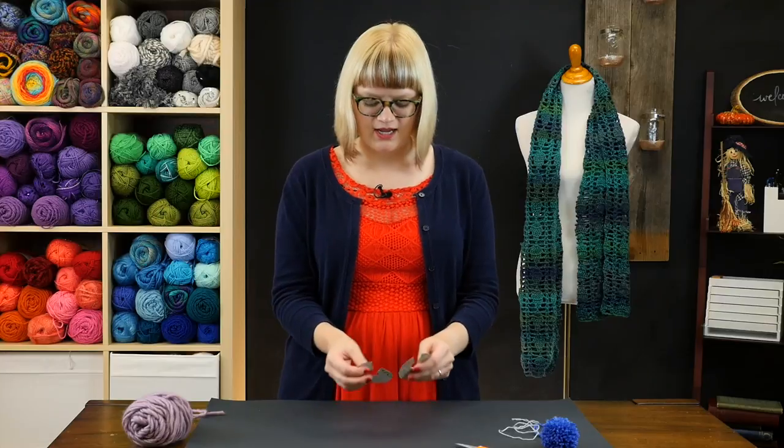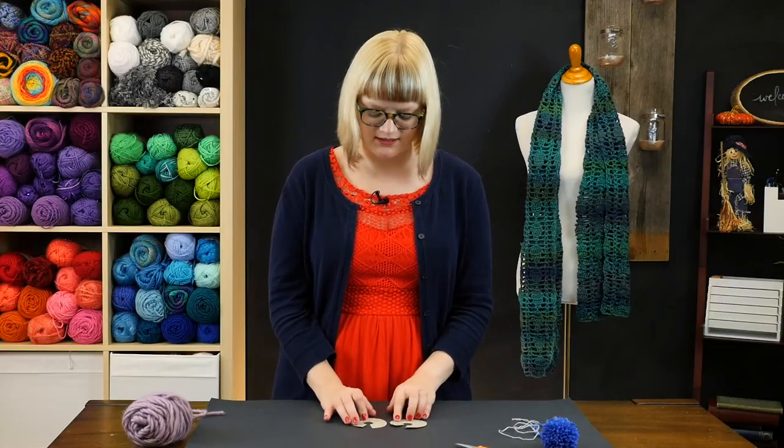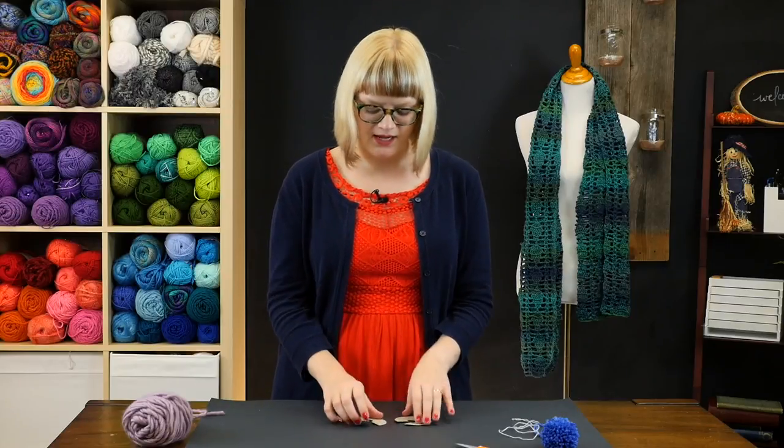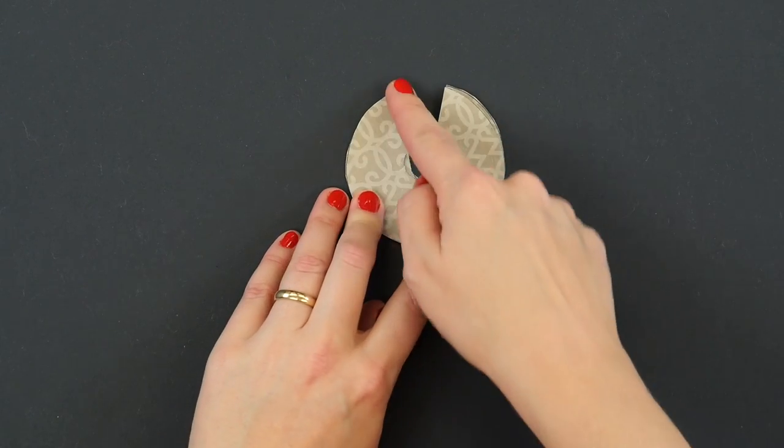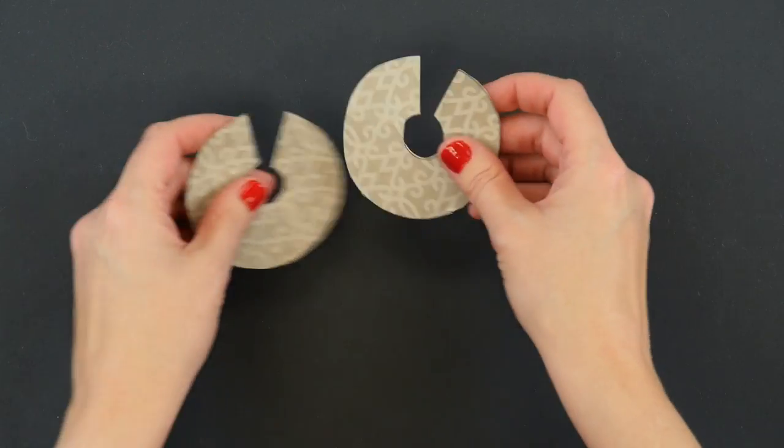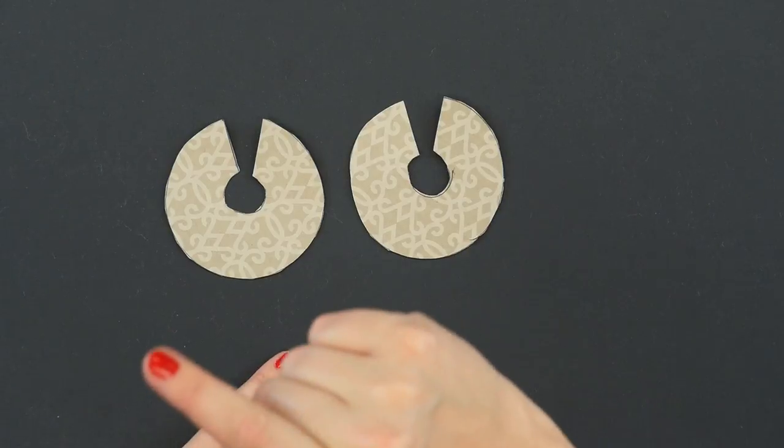So right here in front of me I have a couple of rings cut out of box board or cardboard. I used box board because it's a little bit easier on the old hands. What I've done is cut two almost identical doughnut shapes and then cut a little notch in each of them to aid in the step I'm about to show you.